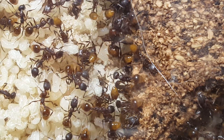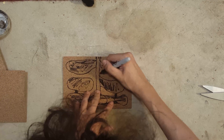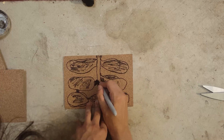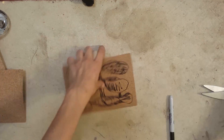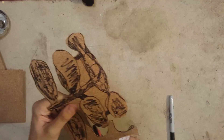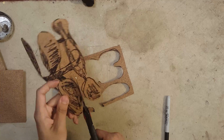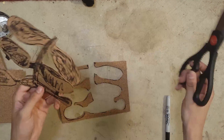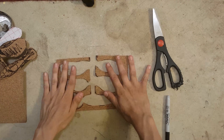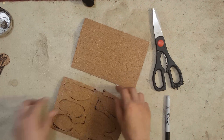So I drew out the design I wanted on a single piece of cork — the design for the formicarium, what their tunnels and chambers were going to look like. Then I began to cut it out, trying to make sure I cut it all in one piece, and then I layered it on another sheet of cork.